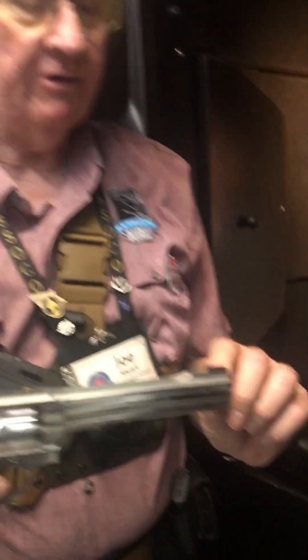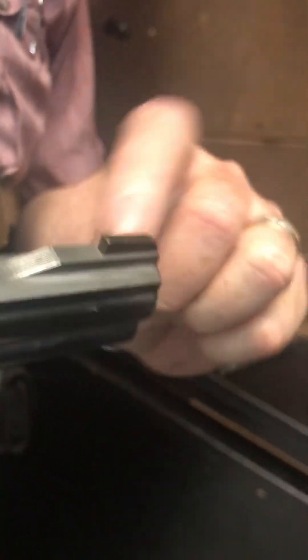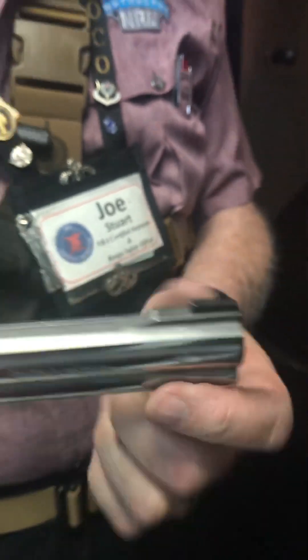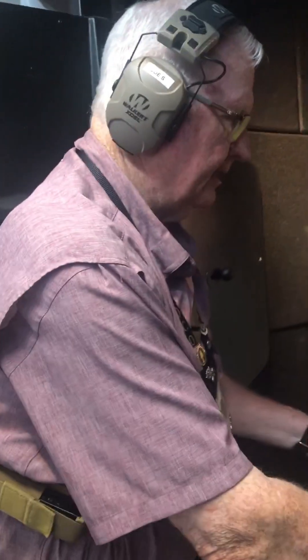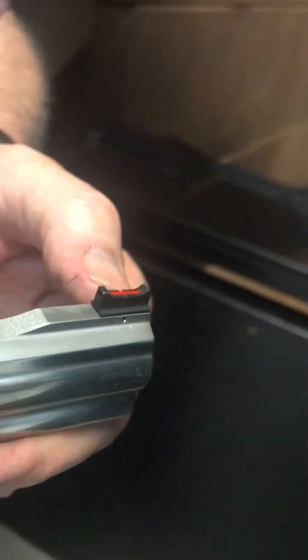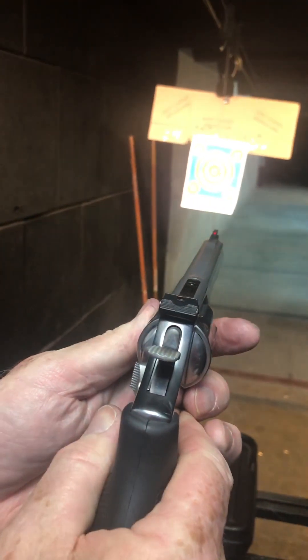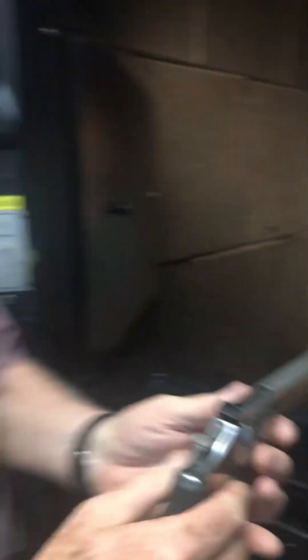We're back. Our gunsmith Warren has replaced the front sight on this Smith & Wesson revolver. To give you a recap — this one here is a plain black pin sight. Now look at the one I started with: Warren has changed it out and put in a red fiber optic sight, and this now makes it so much easier to see the target downrange.